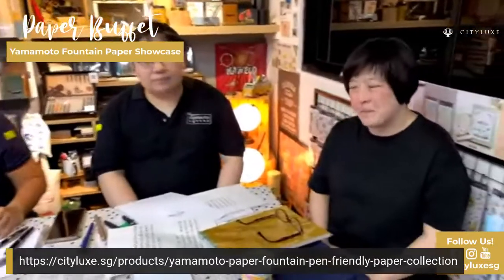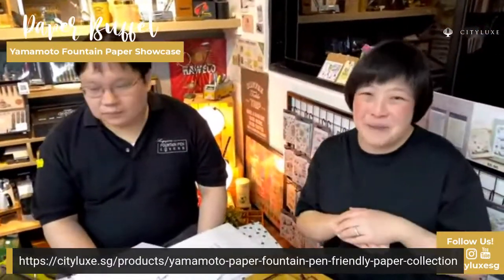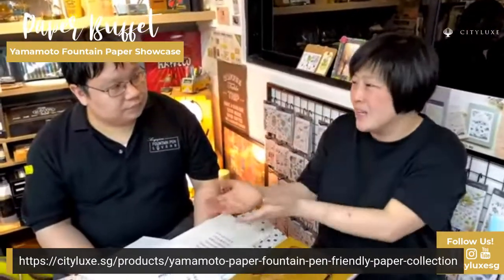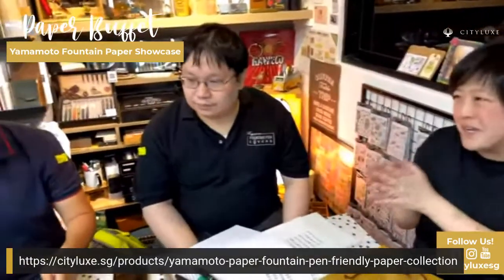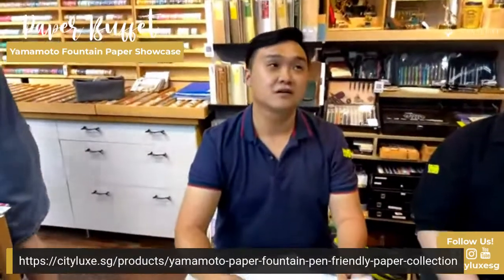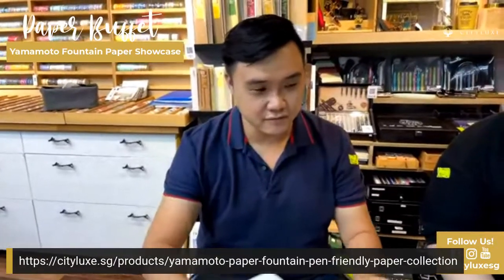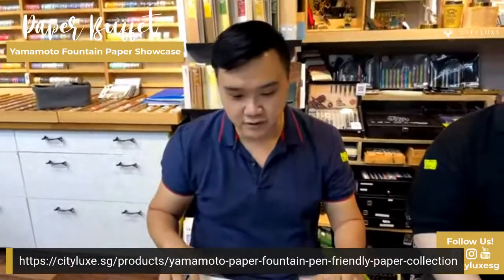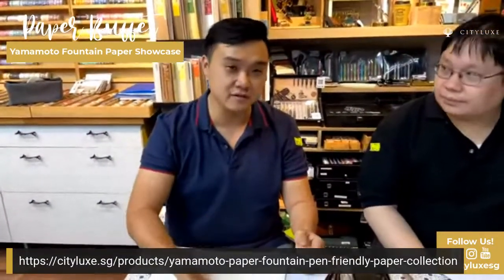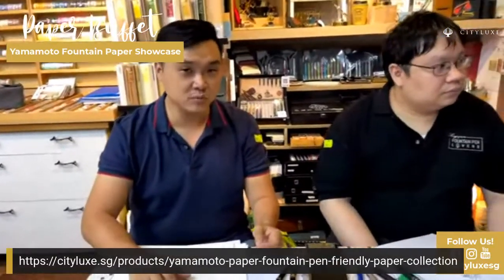We all know that Tomoe River paper is a tad on the expensive side — not that we don't already spend enough money on pens and inks and paper. What do you think is the happy medium, and what are some brands that are good value? I think Kokuyo is a very good value-for-money paper. It is smooth when you write on it, it doesn't feather that much, it's quite cheap, and most inks perform quite well on it.